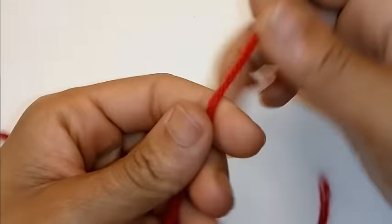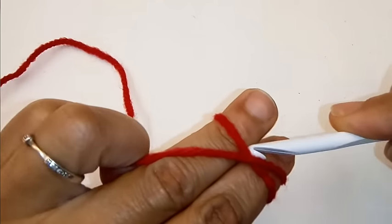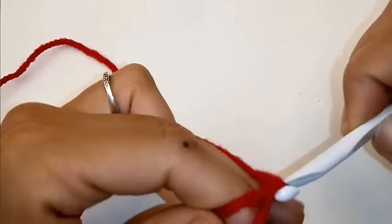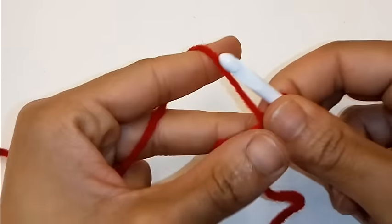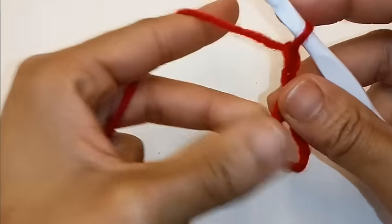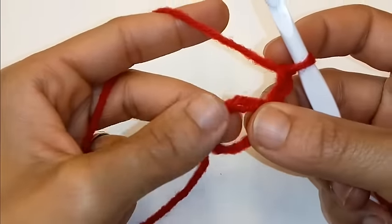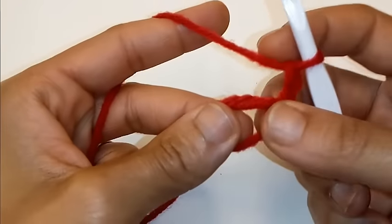We'll begin by making a magic ring and we will chain 2. Your chain 2 does not count as a double crochet or a stitch. We're going to place 12 double crochet into the ring.